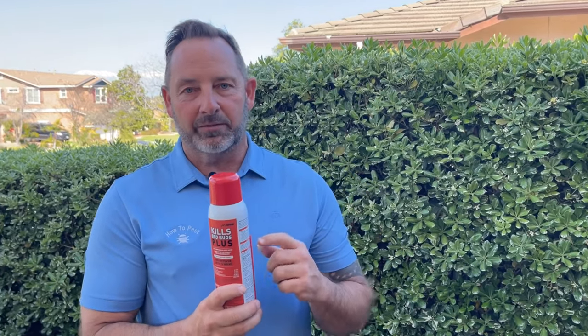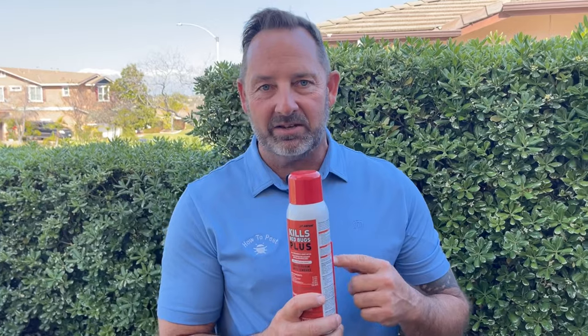You can spray this directly on the mattress and box springs. A lot of other products, as good as they may be, sometimes limit you to only the seams around the mattress — kind of a spot spray. This product is going to allow you to cover everything if you need to.